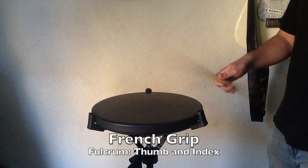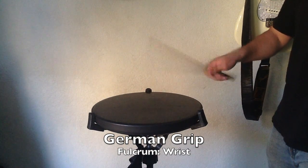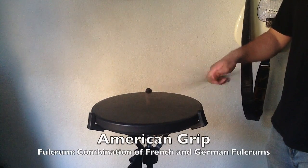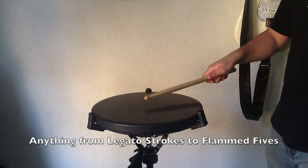After spending time isolating the French and German grips independently, combine both into the American grip. Both grips morphed into the American grip make for the most versatile grip, and it should be used most commonly while playing anything from legato 8s to fast flammed 5s.